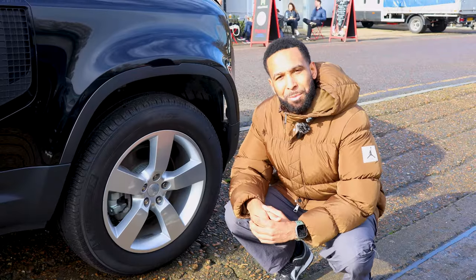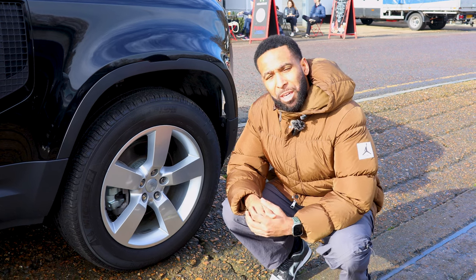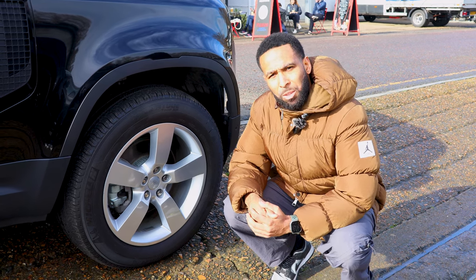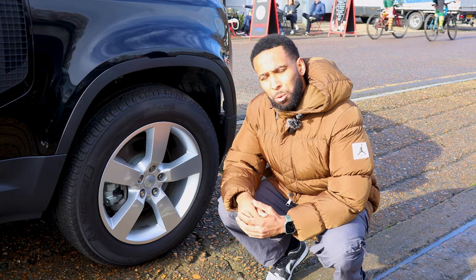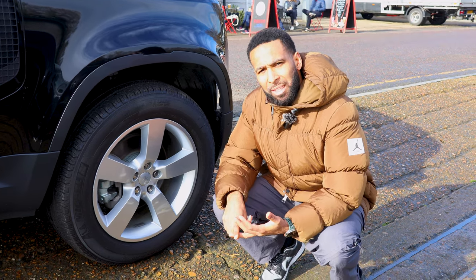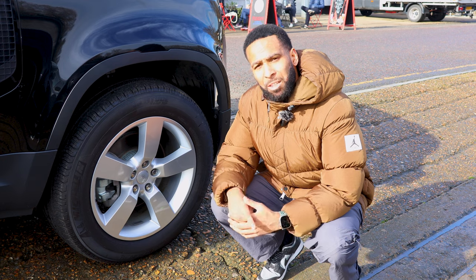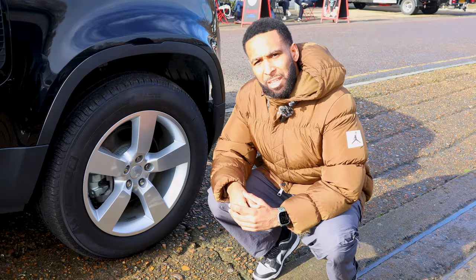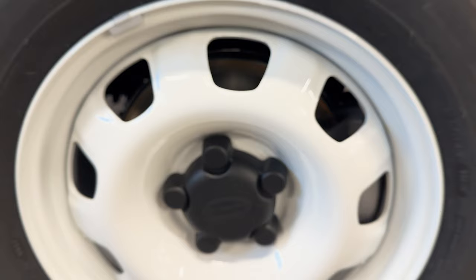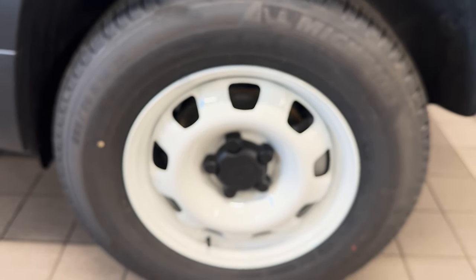So wheel options — pretty important for Defender owners. You also have the option of being able to change the brake caliper colour on certain models. Here you have the 20 inch alloy wheels in silver. You also have a similar option in gloss black and the same option which is standard on the X-Dynamic in satin grey. But if you want something a bit more classic, you have an option of being able to go for 18 inch steel wheels, very similar to the original model.